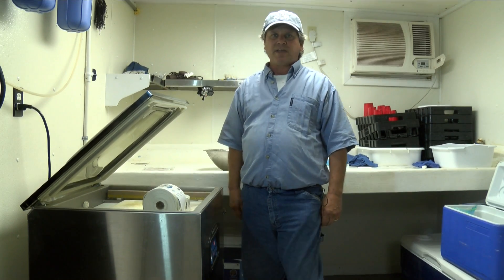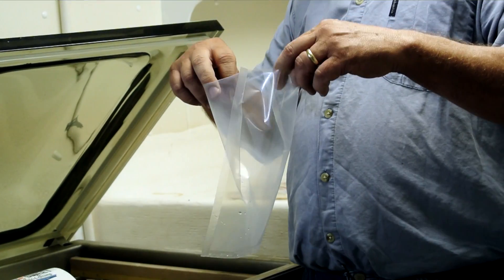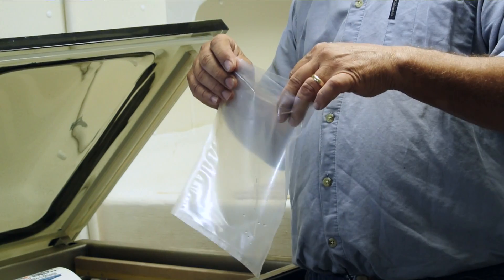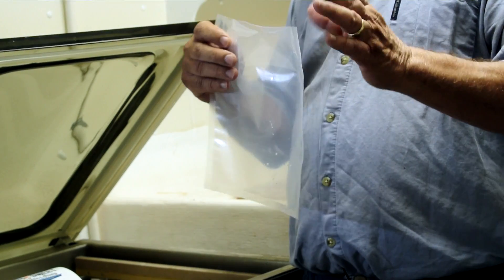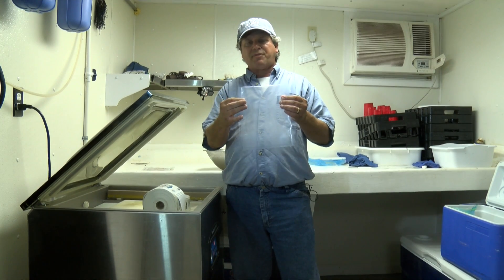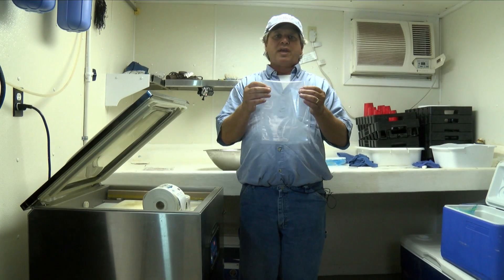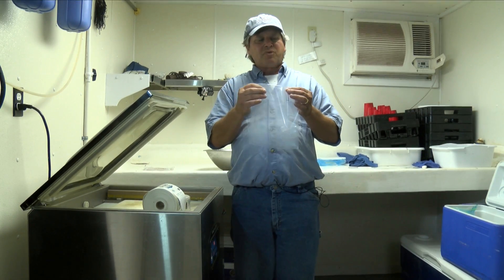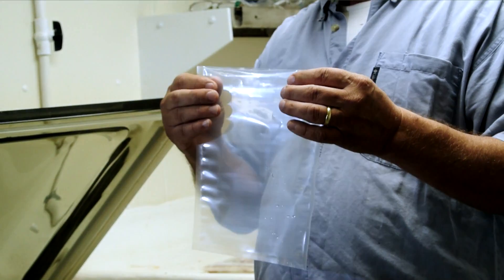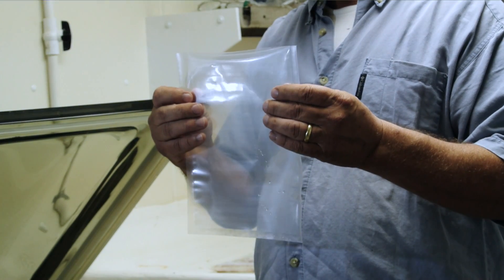The reason that we use vacuum pack bags is because they are really good in the freezer. The bag is actually a laminated layer of several different materials including nylon, and there are all sorts of different bags out there on the market. When you put a product in here and pull a vacuum on it, it really holds well in the freezer and eliminates a lot of the freezer burn problems that we'll see in packs that are not vacuum bagged.